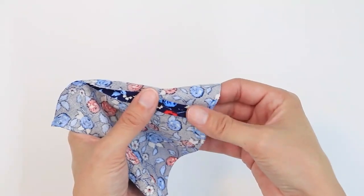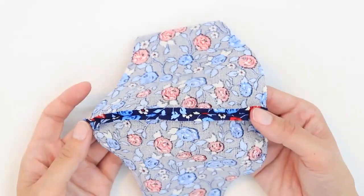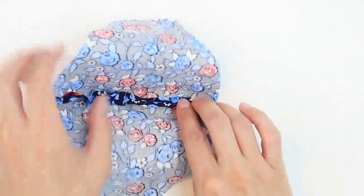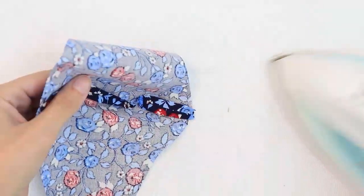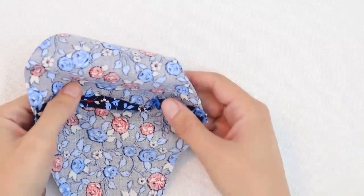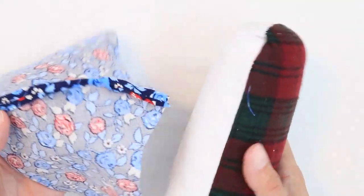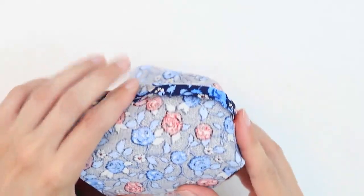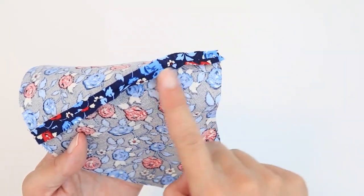Next, finger press your seam allowance open. Once it's laying open a bit, it's time to press. I like to start at the chin, the longer flatter section. To press the curve, you can either use the very tip of your iron, or if you have a seam roll, the curve fits quite nicely around it. To help the mask lay flatter, make a few clips in the seam allowance along the nose curve.